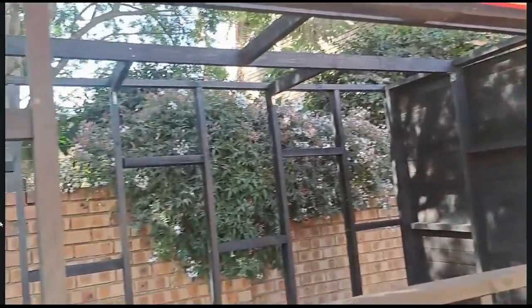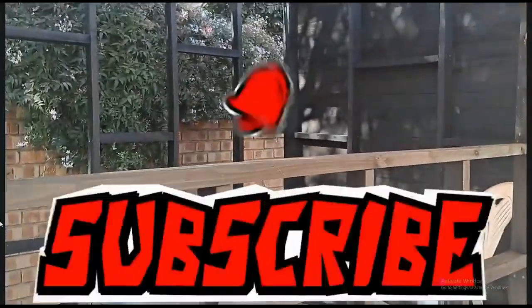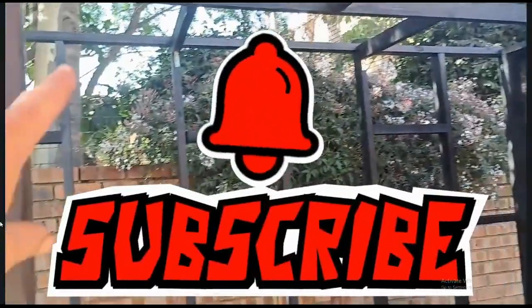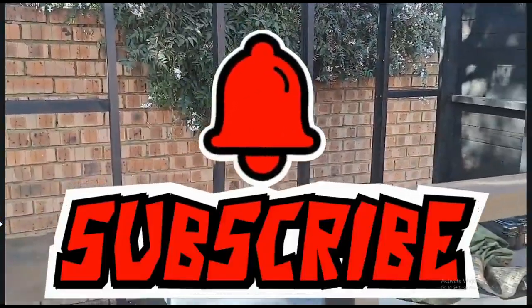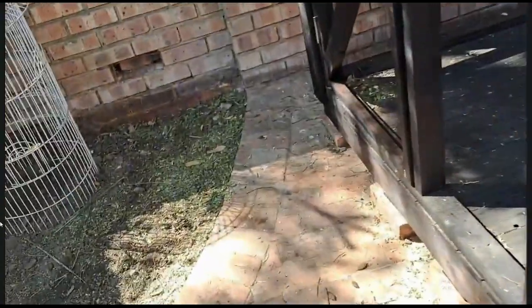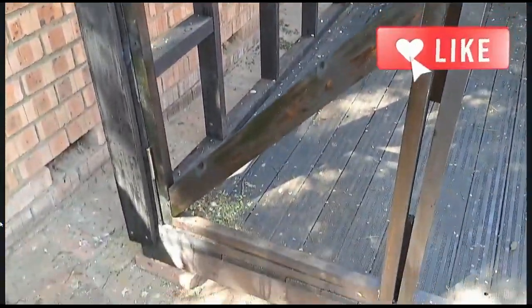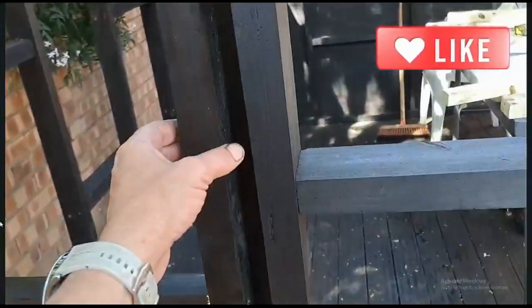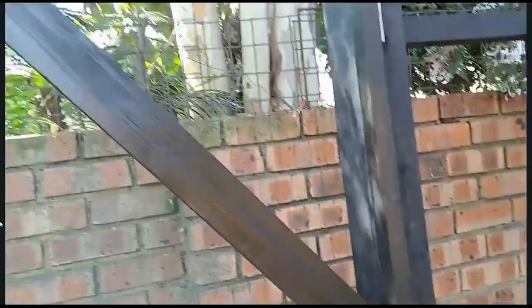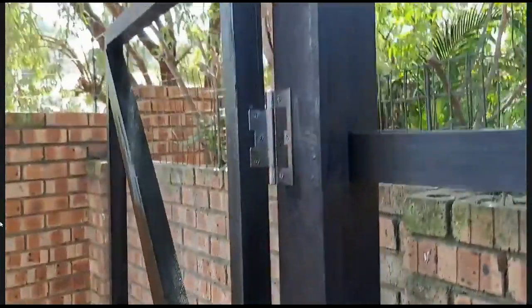These door frames go in the front, and I also need to put in my bar counter because I cannot build this door if the bar counter isn't in — it's going to make a difference. Today time caught me a bit, but I built my door. There's my door, and I've put it on the hinge to make sure that it actually opens and closes. There's my one hinge and the other hinge.